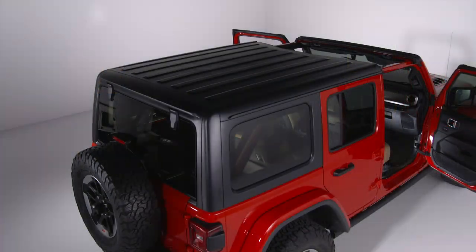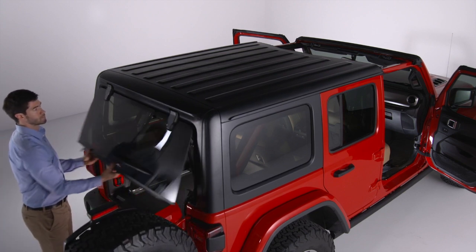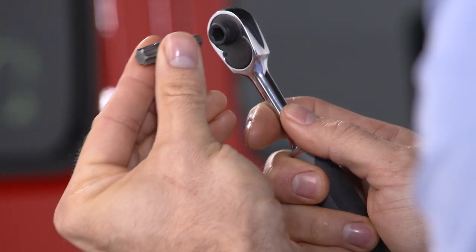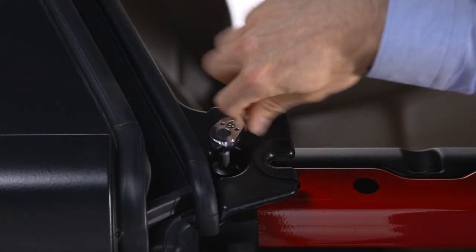With the freedom top panels removed, you can now remove the rest of the freedom top. Open the swing gate all the way and lift the rear window glass. Using the provided number 50 Torx head driver and ratchet.